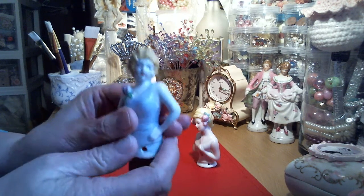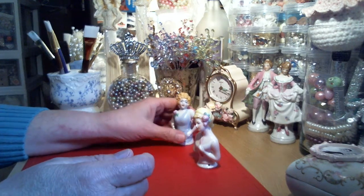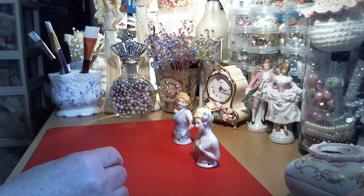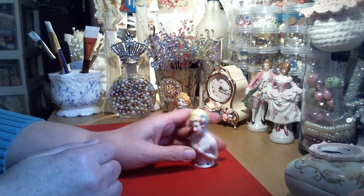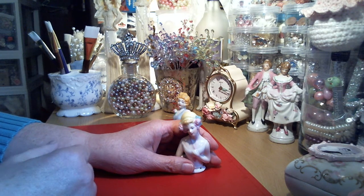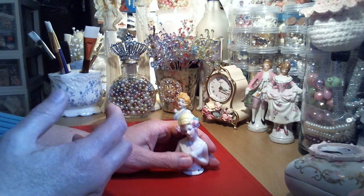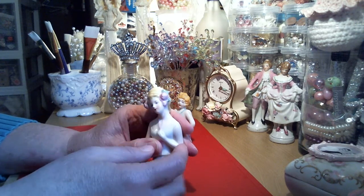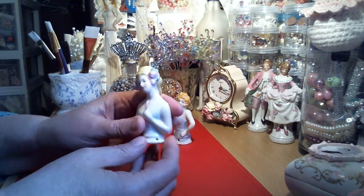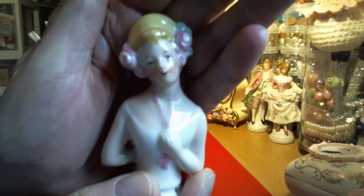I did pick up a couple of reproduction ones with a whisk broom attached at Ocean State Job Lots about four months ago and tucked them away in a drawer - I can't find them, but when I do I'll show you those. I'm going to take those whisk brooms off because they're real tacky looking - fluorescent pink - but they are porcelain and I'm going to redo those as well.